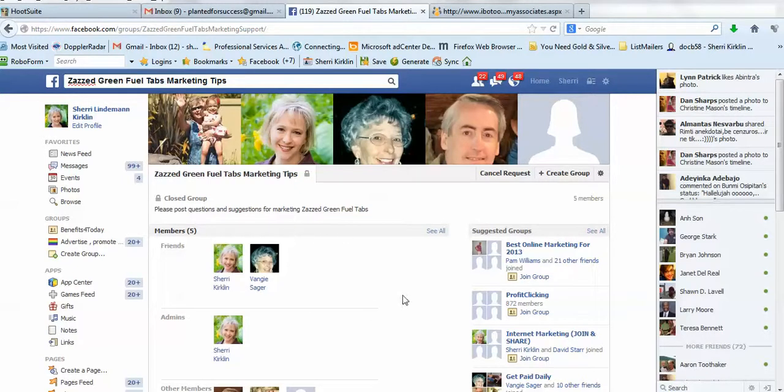I will approve you to join the group. And then once you get in here, you're going to have access to a team of people that's willing to help you. Eventually we'll have people from all over the world in this group, operating in all different time zones, so we can help one another out by posting in this group.